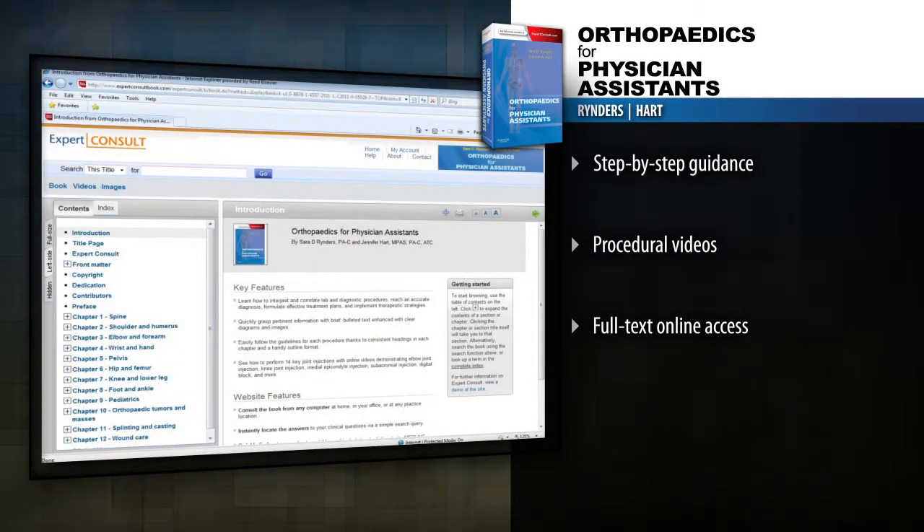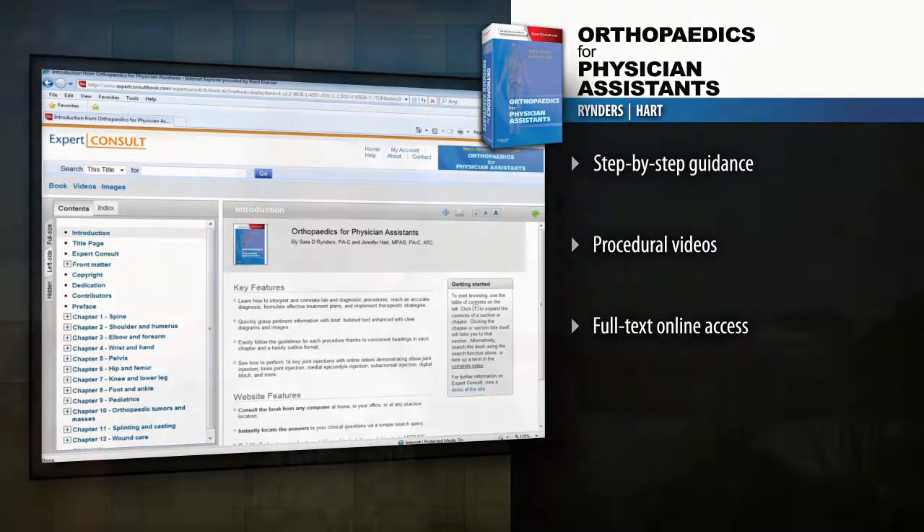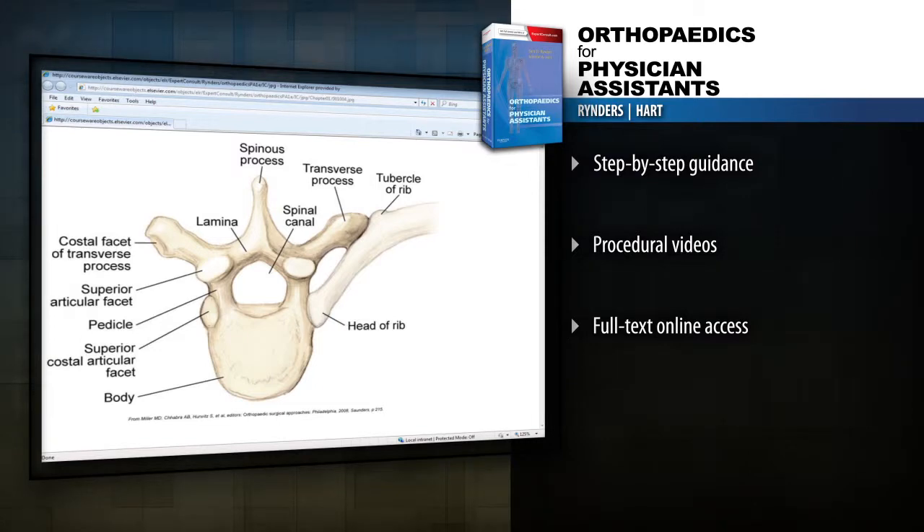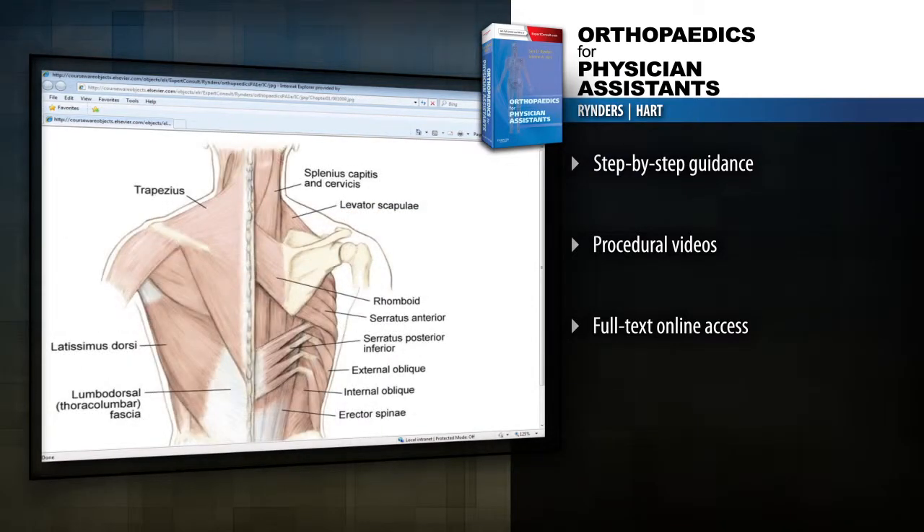Access the entire text and illustrations online at expertconsult.com. The online component includes live demonstrations of how to do injections and some procedures, so it's a great tool for a PA — even if they don't have their actual textbook with them, they'll be able to access this as an e-book.